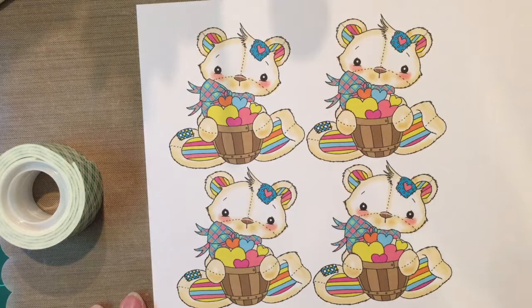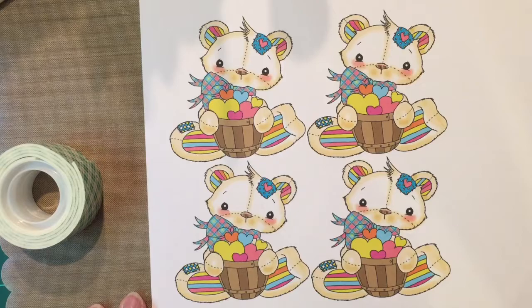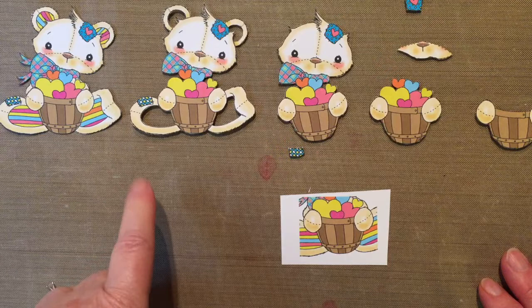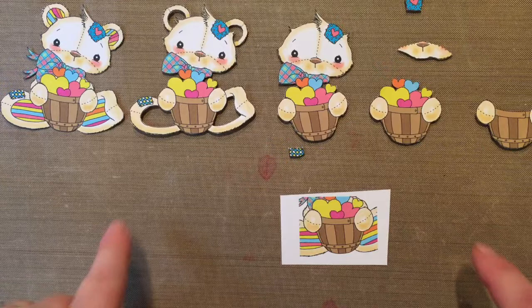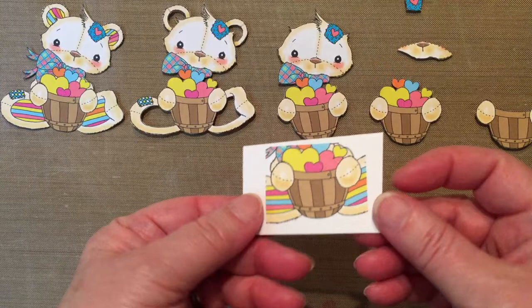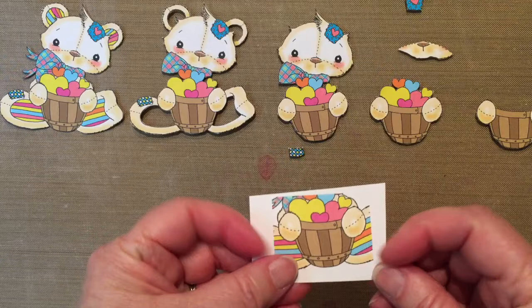I'm going to go ahead and get cutting this out and then I'll lay it out and show you how I'm going to layer it. The image is called Bushel and a Pack, and you can also get it in a black and white digital image and color it yourself. I decided I wanted six layers instead of four, so I printed off two cropped images because I wanted the basket a little bit larger and the hands for the very last layer.